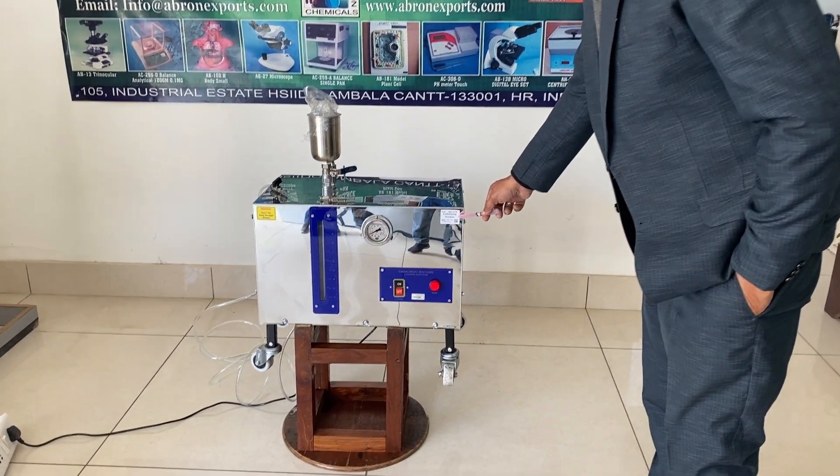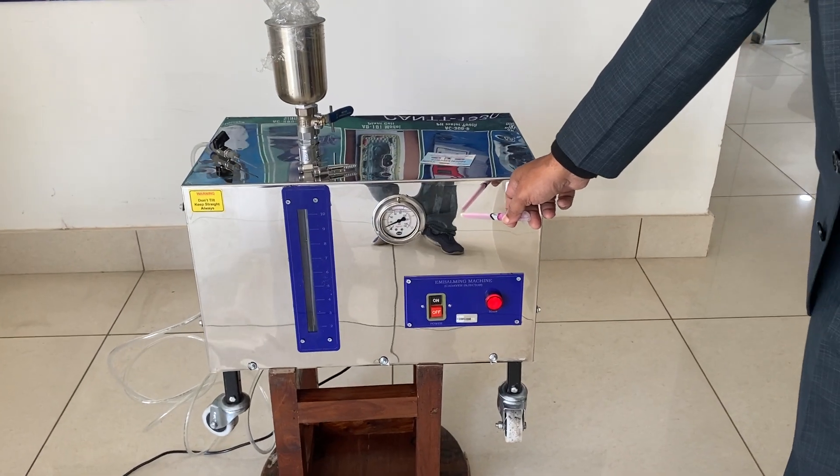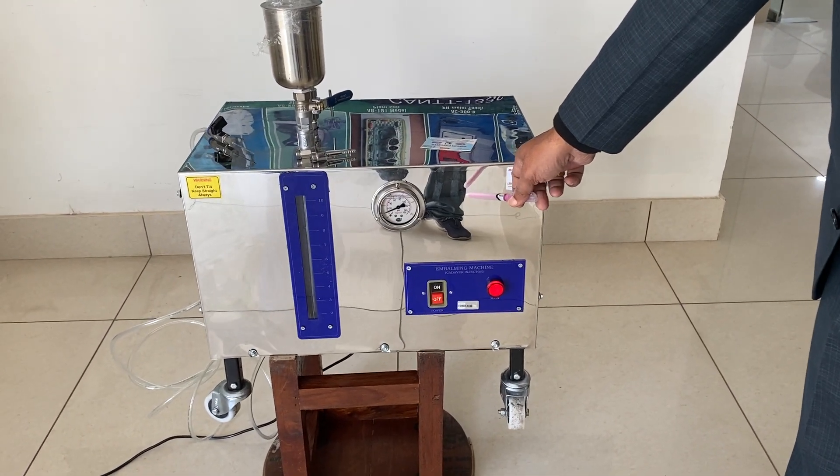This is an embalming machine by Agronex Coats. It has a pump inside which runs on oil. There is another model which comes out to be oil-free.